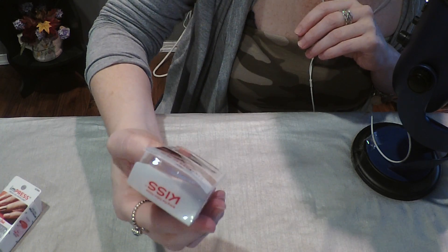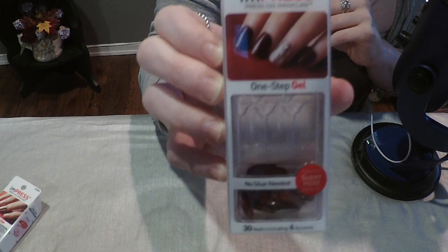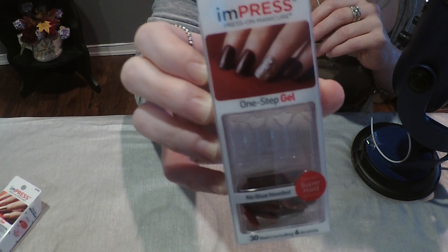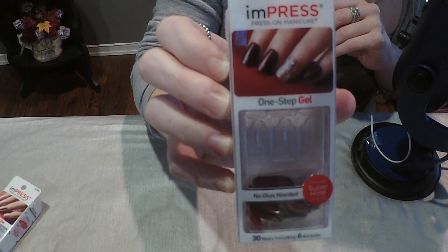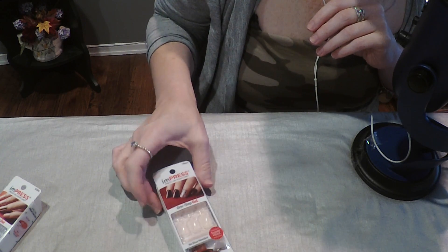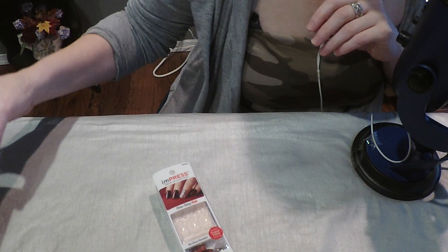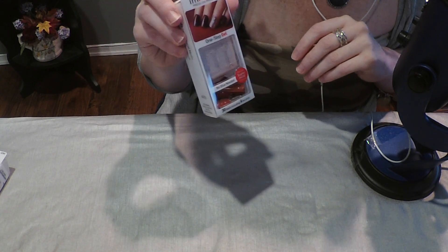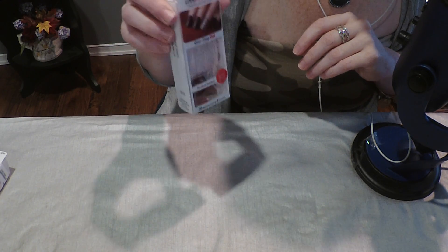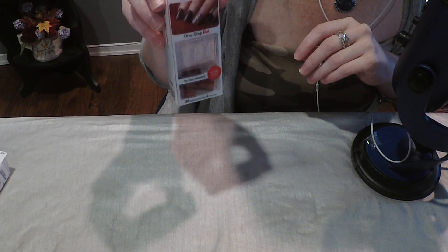By the way, these are called Impress Press On Manicure One Step Gel — no glue needed — and they stay on about a week. If one or two falls off ahead of time, I'll use some nail glue to reapply it, or take another one out of the box if there's one that will fit. What's left over after the second round, I put into a box of mish-mosh. They sell these everywhere: Walmart, Target, CVS, Walgreens, Rite Aid. Pretty much if a place has a nail polish section, they probably have these. And they're about $6, sometimes $7 if it's a little fancier.